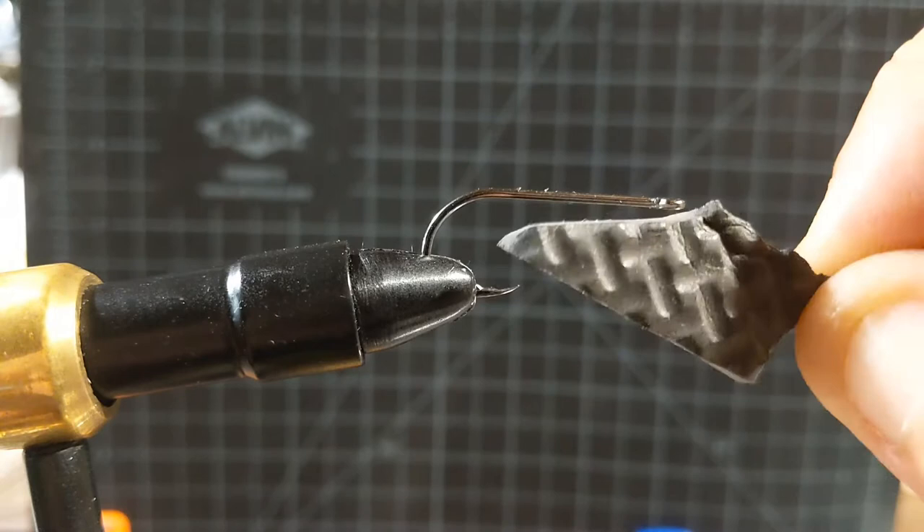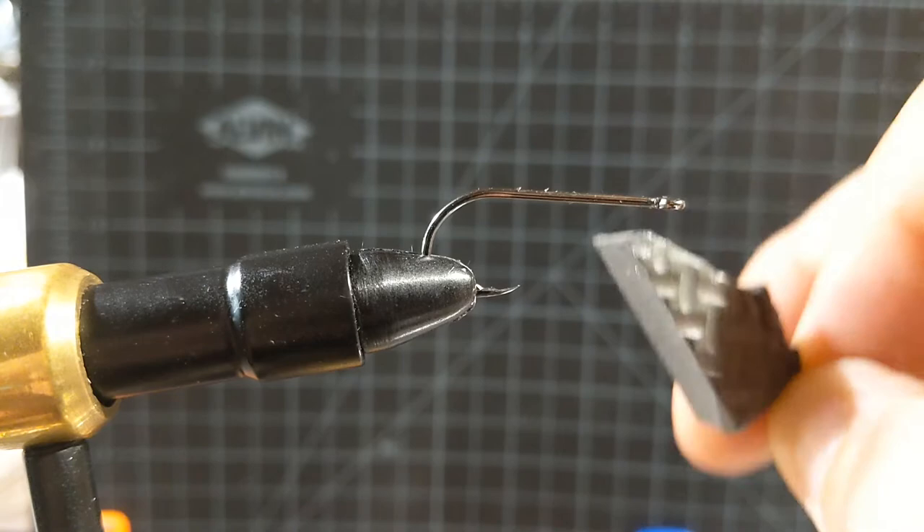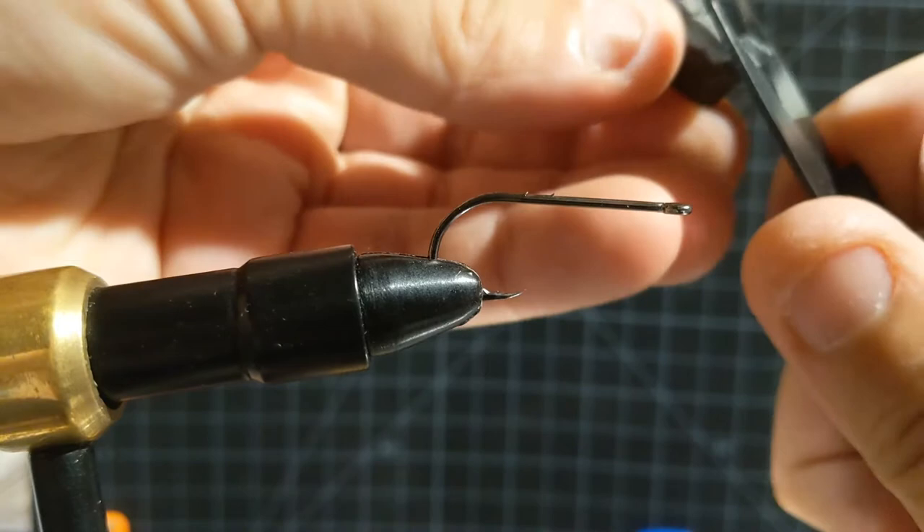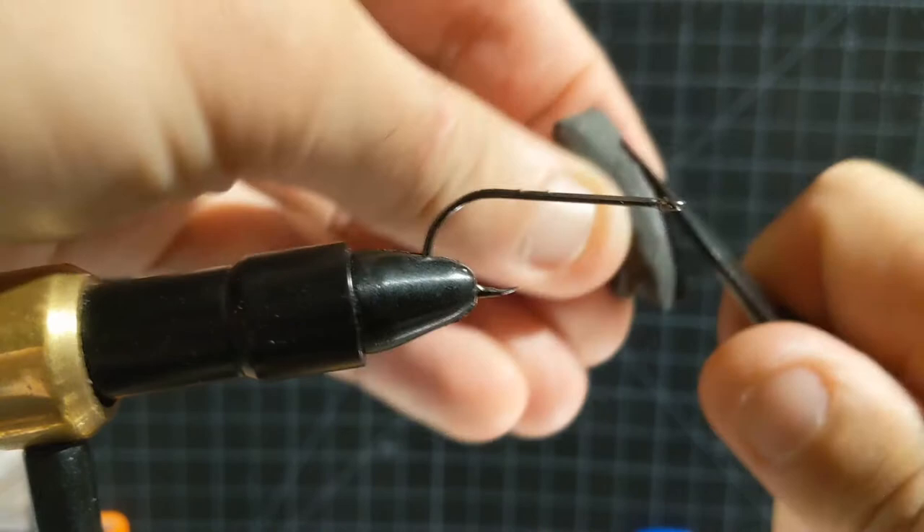These came out of the kids' play floor mats that clipped together like puzzle pieces. One of them got ripped up so I just started harvesting all of that foam, because it's really nice to just take your scissors and shape it up and get it into a usable form to start making these terrestrials with.